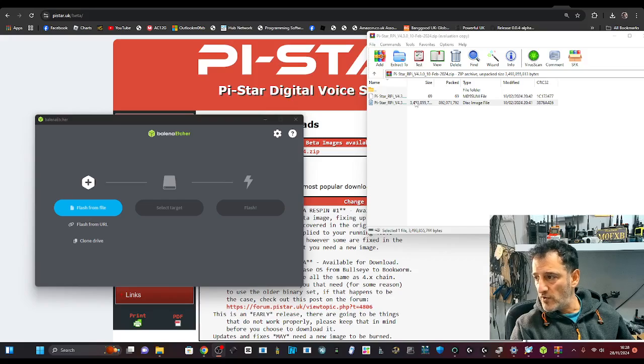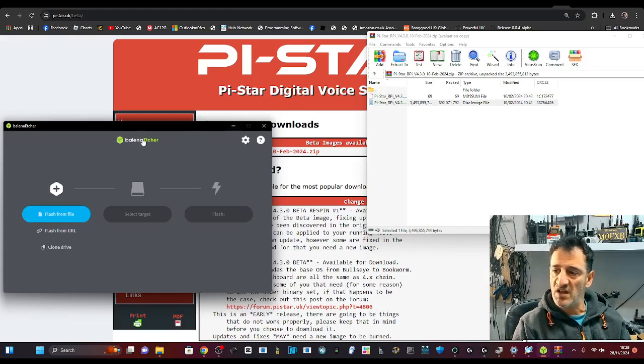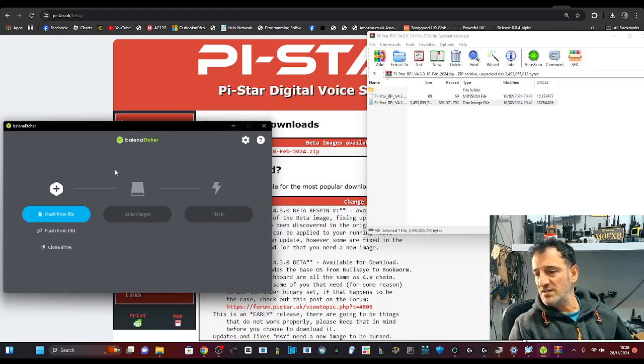The file we're interested in is called Pi-Star RPI — the one with a little image in the middle, so not the white one above it. When you hit download, open up Balena Etcher, which you can download by just putting 'Balena Etcher' into Chrome. The SD card is plugged into my PC with a USB micro SD adapter — it's a 16 GB SD card.